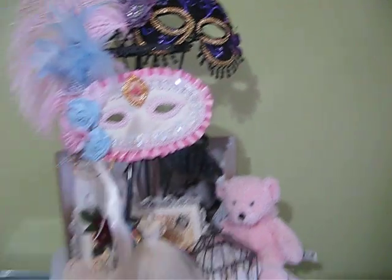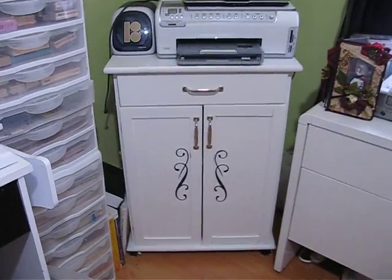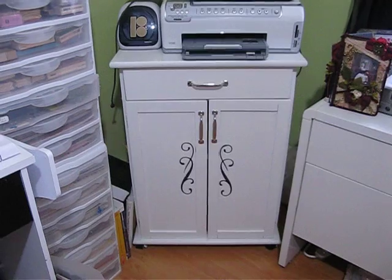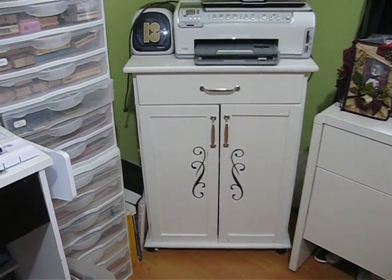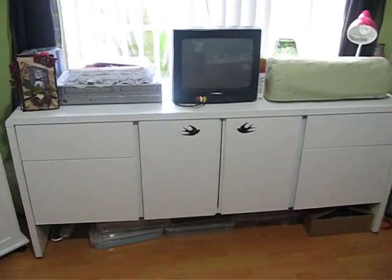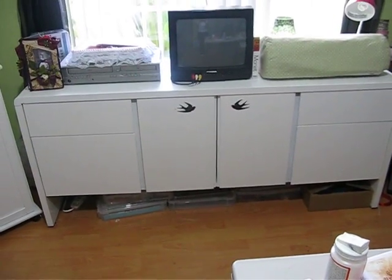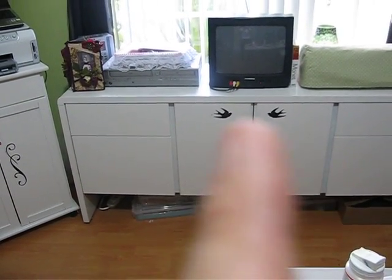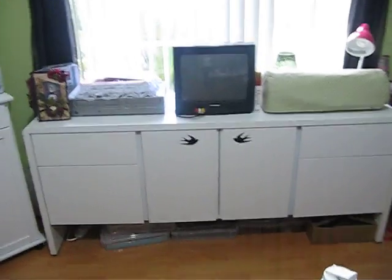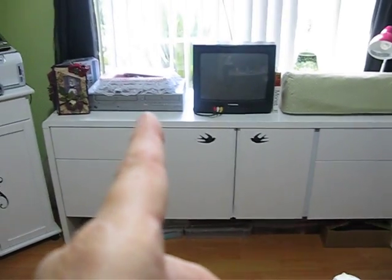This piece of furniture I went ahead and painted — it was somewhat the color of the floor — and I painted it white and stenciled a swirly design on it. Here is the other piece that was a yucky 1980s brown — I painted it and stenciled two birds using my ink pad, and I'm going to add more. I store my Cricut there, some paper, and Cricut paraphernalia. There's my VCR and DVD and TV.